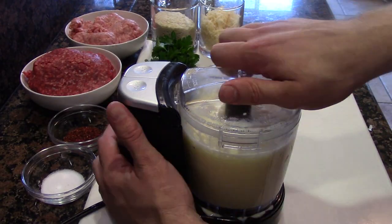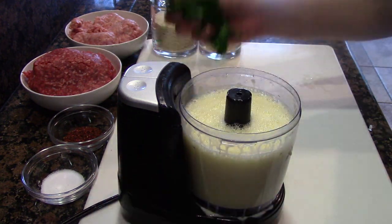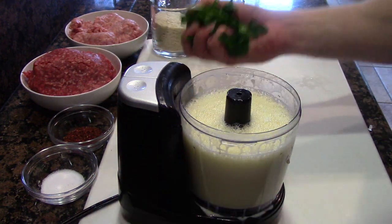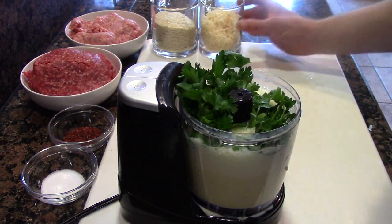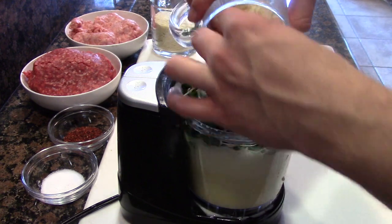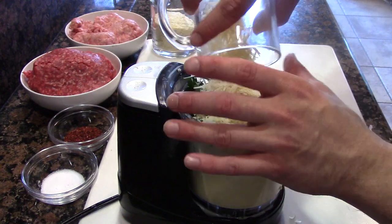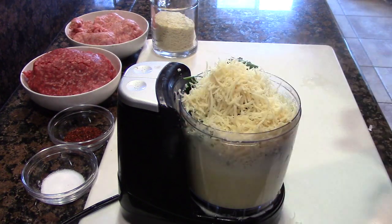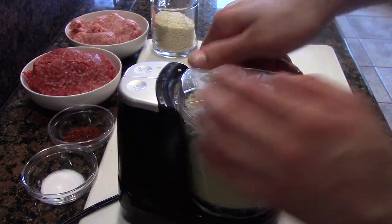Now we've added a handful of parsley. Don't worry about measurements — I have the recipes all measured out at the end of this video. And let's see how much Parmesan cheese we can shove into this bad boy. I love filling up this little blender, it's just so fun. Pop the lid on and give it another quick blitz.